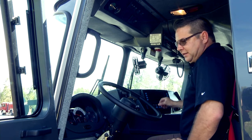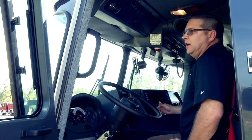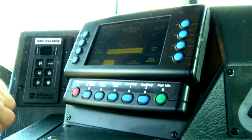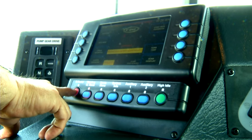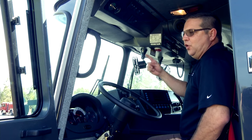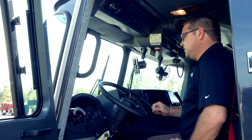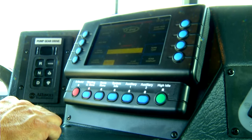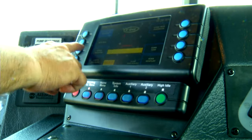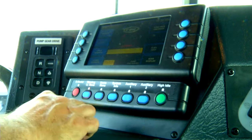The multiplexing Vista display allows you to turn lights on and off. One of the important features is the red button — when you press it you will automatically turn on all the lights required while driving to an emergency. You can also go to the next menu and manually turn on individual lights if needed.